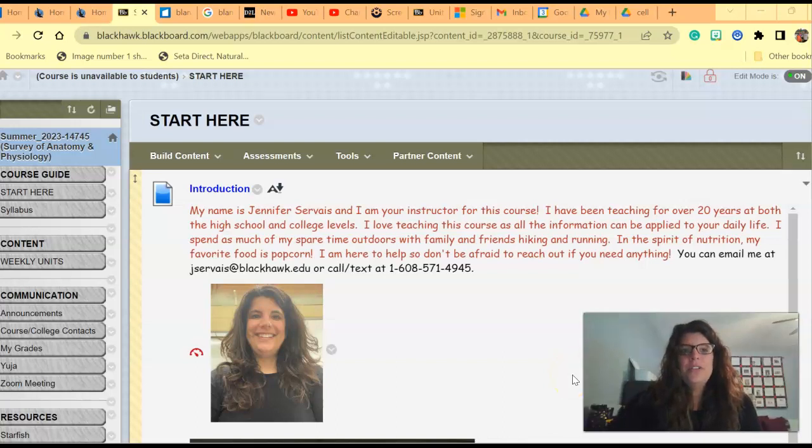Good morning! Welcome to a survey of anatomy and physiology for the summer term. My name is Jennifer Servis and I'll be your instructor for this course.